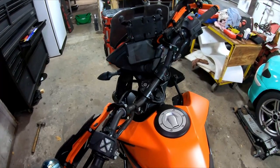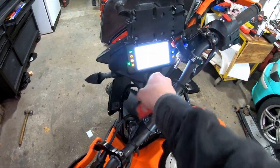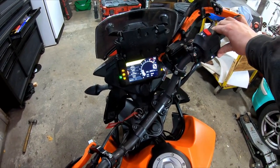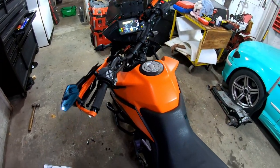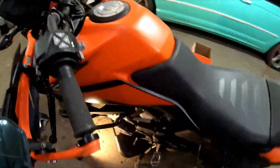Before I proceed to drain the oil, I'm going to start the bike and let it get up to operating temperature. It's been sitting for a few weeks, so I just want to get that oil nice and hot before we drain it. With our engine nice and warm now, the oil is going to come out nice and well.